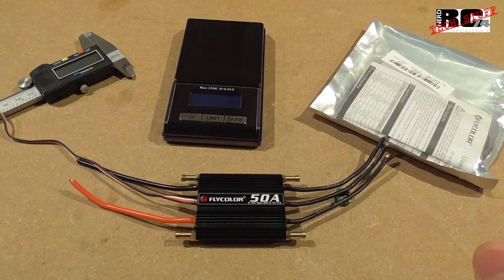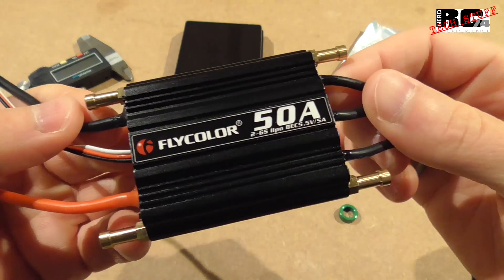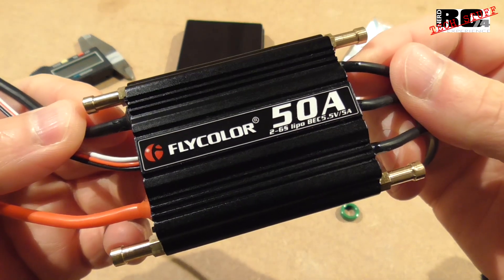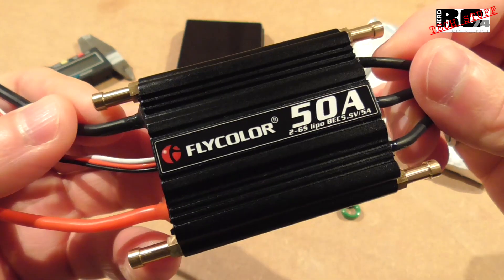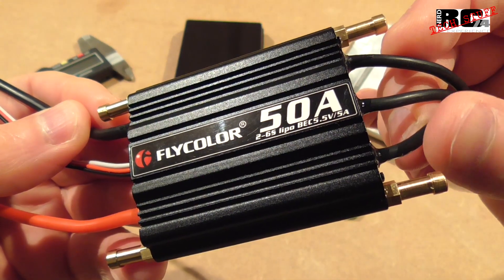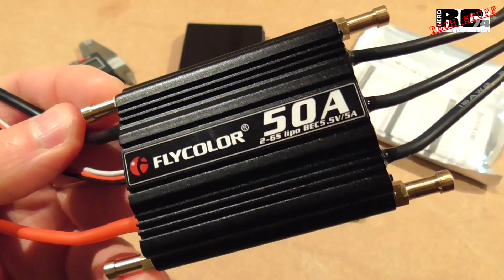Hi and welcome to a new episode on my channel. Today I'm going to have a first look at the Flight Color 50 amp RC boat ESC. I'm just going to go through the specs and do some measurements to give you a first impression of what you can expect from this race boat ESC.